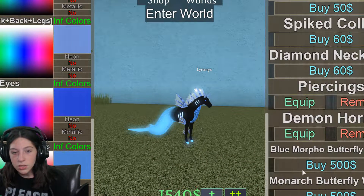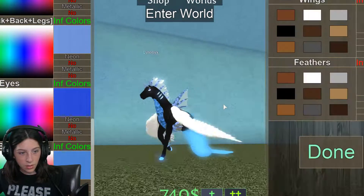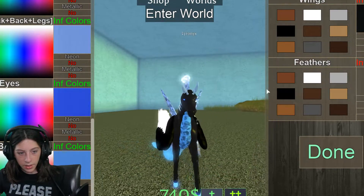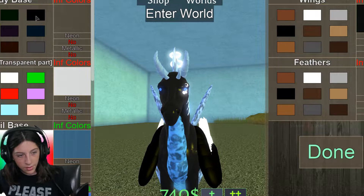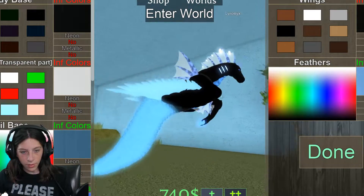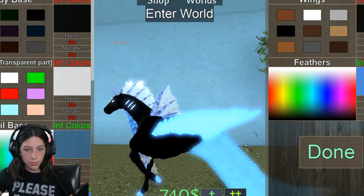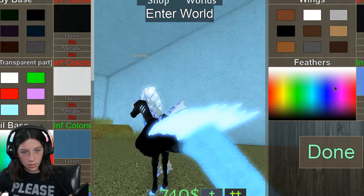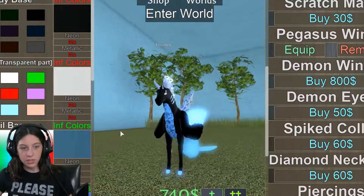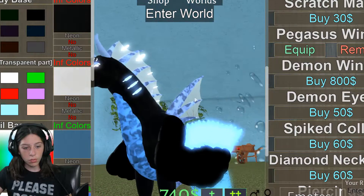We're gonna make this a special one so it can have Pegasus wings. That is one special looking horse right there. We can make the wings black, but I don't know if I want to make the tips of the wings the color of the body. Oh, that color is almost the exact match. I'm just gonna stick with this so I don't mess it up anymore. There you go — there's the aquatic horse with wings.